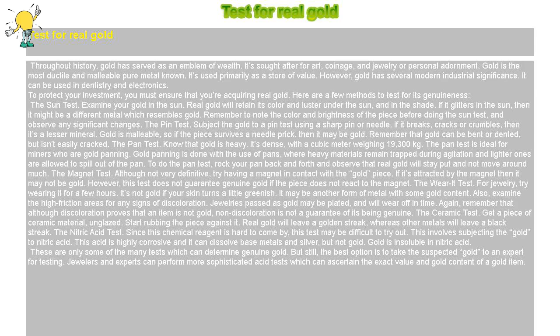Test for Real Gold. Throughout history, gold has served as an emblem of wealth. It's sought after for art, coinage, and jewelry or personal adornment.